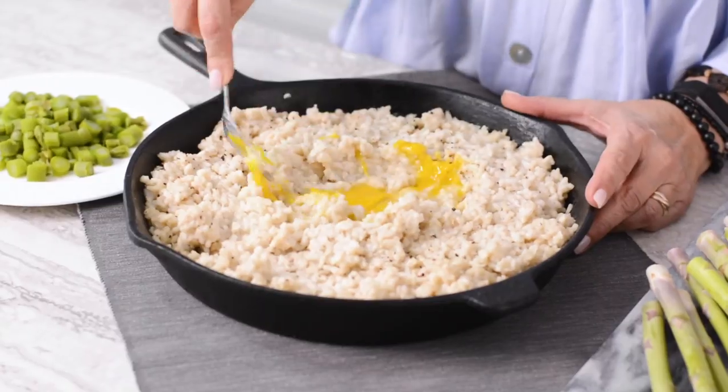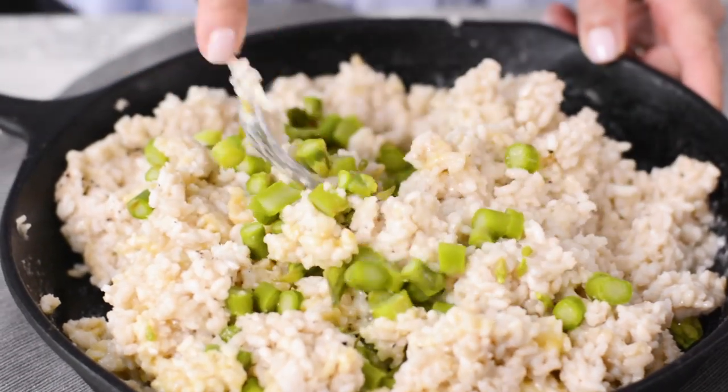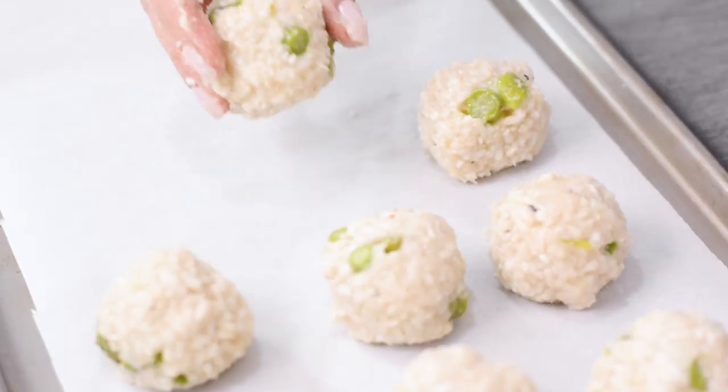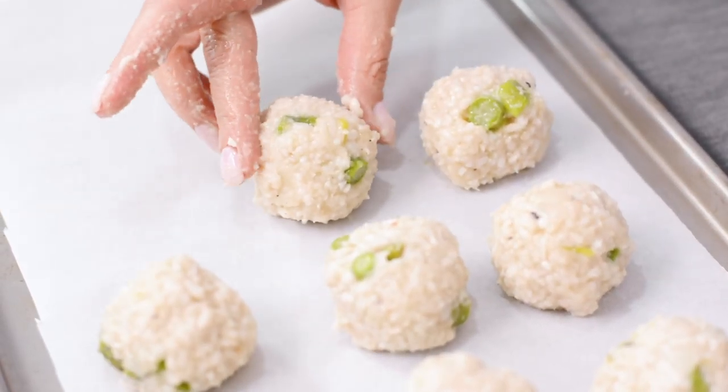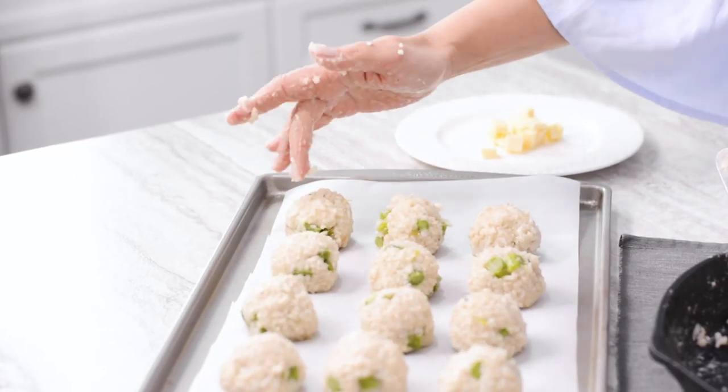Stir in the egg and chopped asparagus into the risotto and season. Shape into balls and coat in breadcrumbs. The risotto mixture should be stiff so that it holds its shape when rolled into balls.